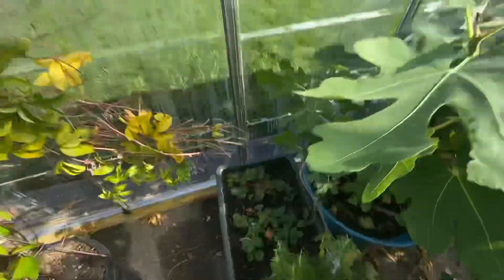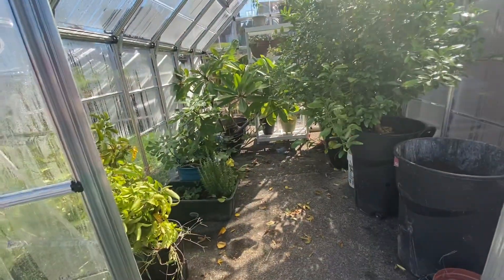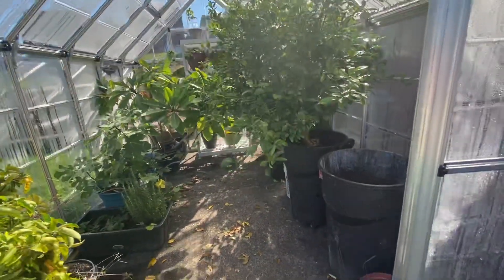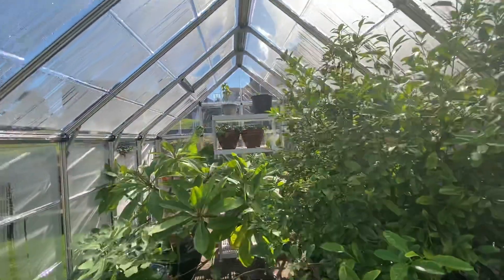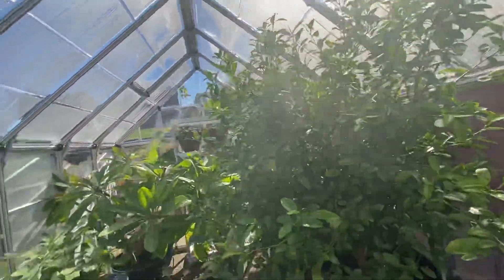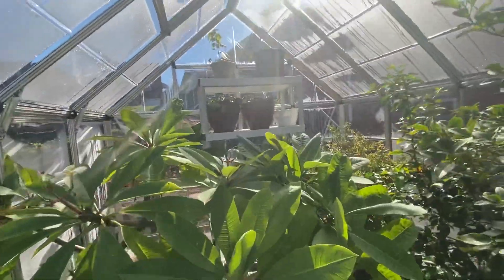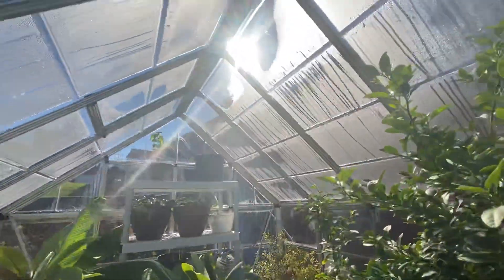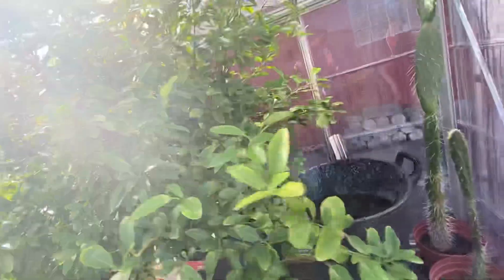We are going to be getting ready to plant some tomatoes in here soon. Once we're pretty much done with everything in here we have room — we're probably going to put them in pots around here. So we're going to have some tomatoes growing in the wintertime, cherry tomatoes and just normal tomatoes. Here's the outside of the greenhouse — it is very hot. If you guys stand right here looking up, you can feel the heat radiating.